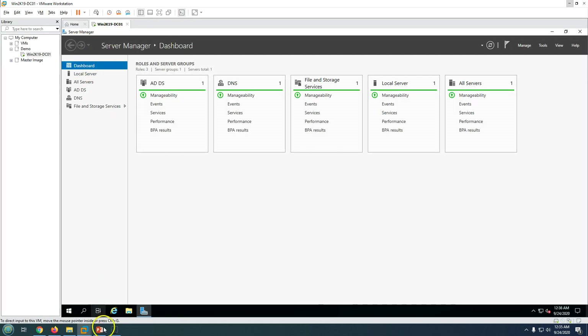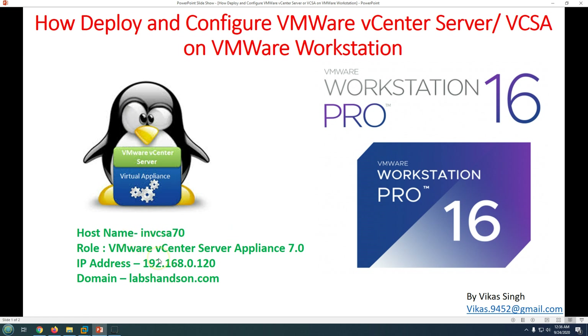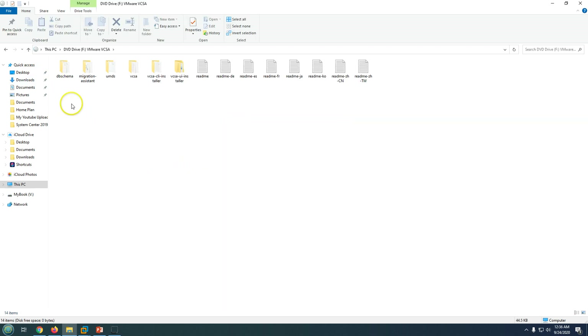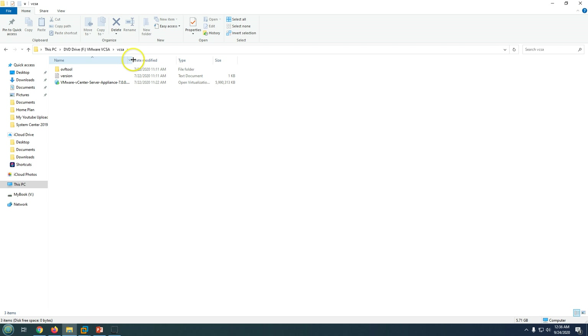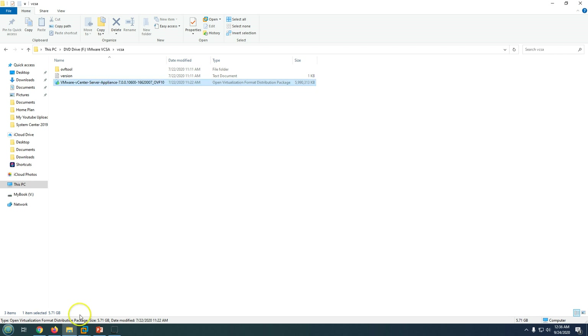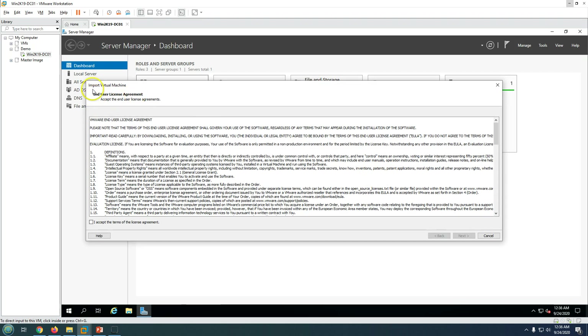I have a domain controller in this infrastructure and now need to deploy the vCenter virtual appliance. First, you need the virtual appliance ISO media, which you can download from VMware. I've already downloaded it. Inside the ISO, navigate to the vCSA folder where you'll find an OVA file. Right-click and open it with VMware Workstation to launch the import virtual machine wizard.